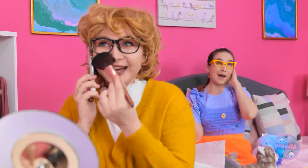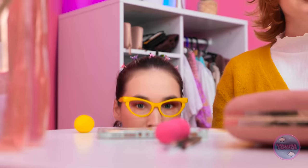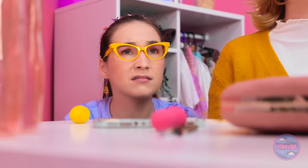Mom wraps up the call: 'Catch up later. So long!' The daughter pretend-plays being grown up: 'I'm such a grown up. But I need a real phone. I shouldn't — but I can't resist! The perfect crime.' She attempts to sneak the phone but mom spots her: 'Busted! Retreat! Retreat! I'm not giving up.'